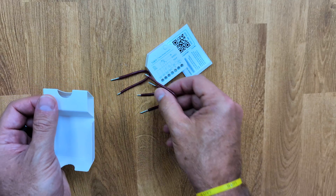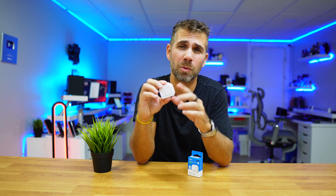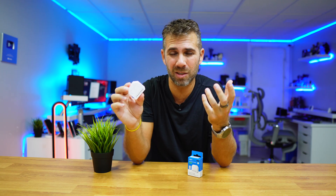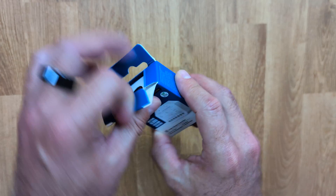Installation is super simple, but if you have any questions like what is the live wire, neutral, or ground — which we are not going to use — then the best is to hire a professional electrician. Although it's very easy, we are messing with electricity, so don't risk your life. This is not a tutorial, it's just me sharing my experiences with you.